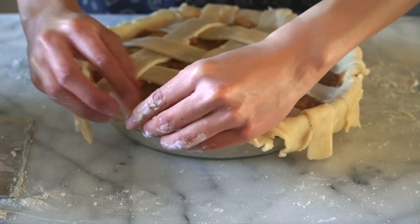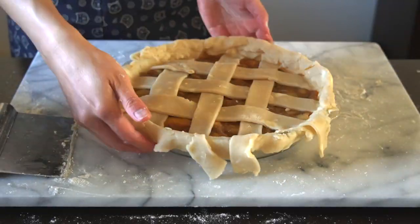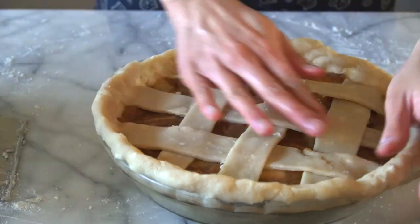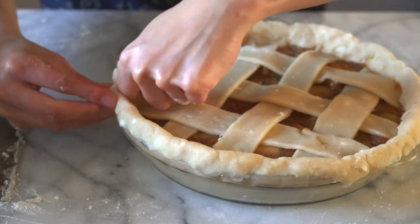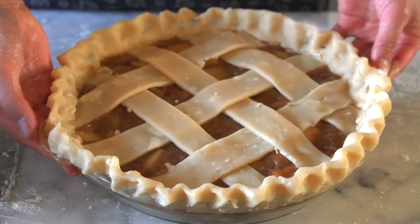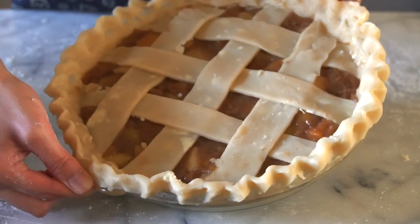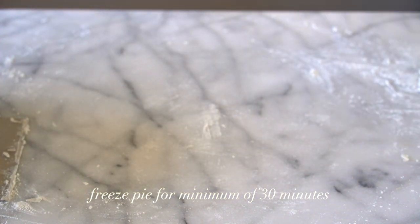Now we've got to clean up the edge of the pie because it's looking a little bit rough. To do this, you're just going to fold in all the edges to make a nice thick border that kind of looks like a rope. To make it look even more impressive and show your friends and family that you are in fact very capable of making a pie from scratch, you can crimp the borders by using your knuckle and pinching it inwards. Yeah, that looks good — you got this! The next step is to freeze the pie for 30 minutes to firm up some of the fat in that pie crust and keep everything in place before we brush on the egg wash and bake it.